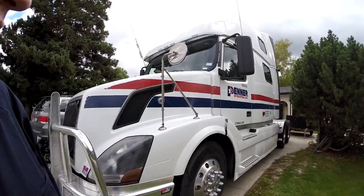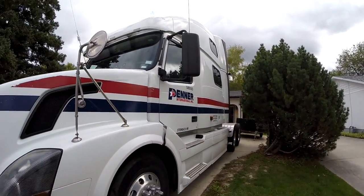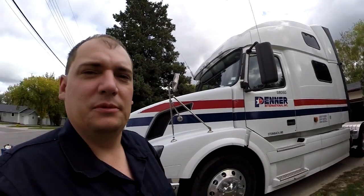I am just getting ready to do an oil change over here. A YouTube watcher by the name of Colin had asked me to share some details regarding my truck — what kind of truck I've got and stuff like that — so here it is. It's a Volvo 780.